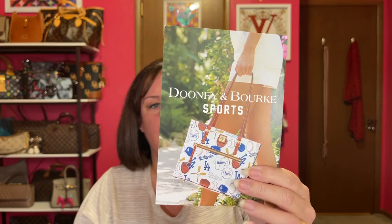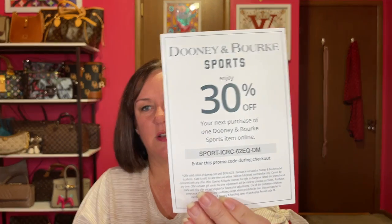So this is the bag I got. No sticker, but it came with a Dooney & Bourke Sports 30% off coupon, which I won't use — I don't really like sports bags, no offense. I ended up with the Blush Colored Flap Crossbody in, of course, pebbled leather.